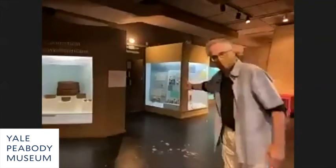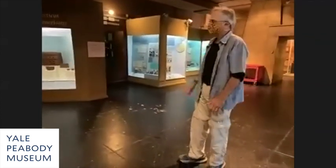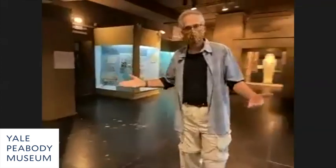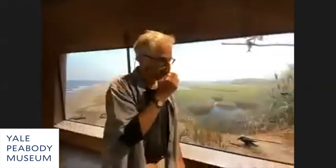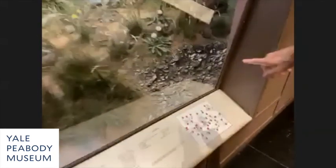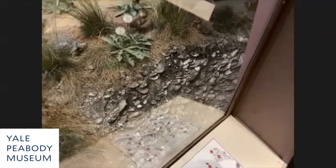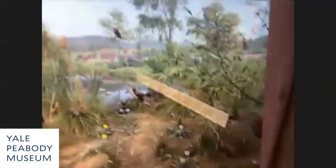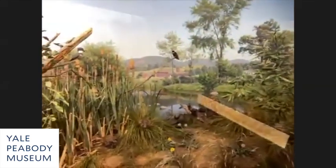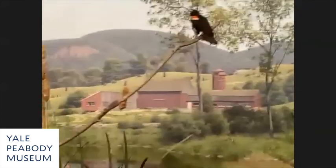He showed an anthropology exhibit on Native American tool making, which he felt was an important story when showing Connecticut. You can see the evidence of Native Americans in the foreground of this diorama. In the background there's a colonial farmhouse and barn, and the town of Stratford — an early 1940s view — with Milford Point and the lighthouse at the end.